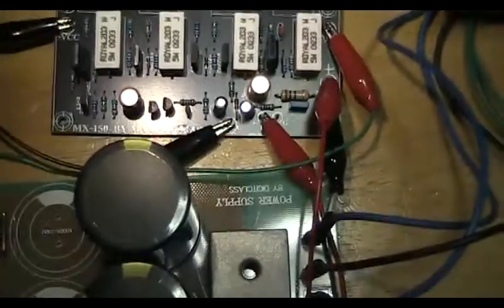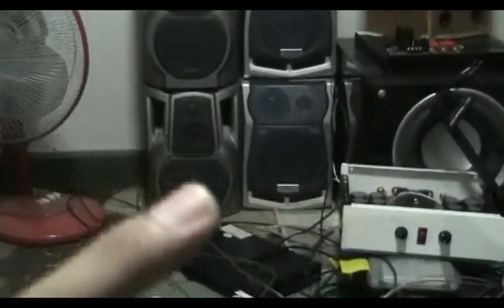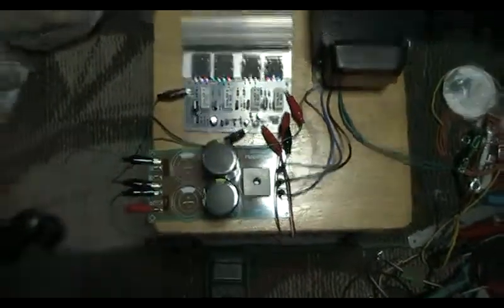I already connected the power supply, input signal, and output to the speaker — direct to a home speaker. I connected only one speaker. This board output power is 150 watts at 8 ohm impedance. Let's listen.